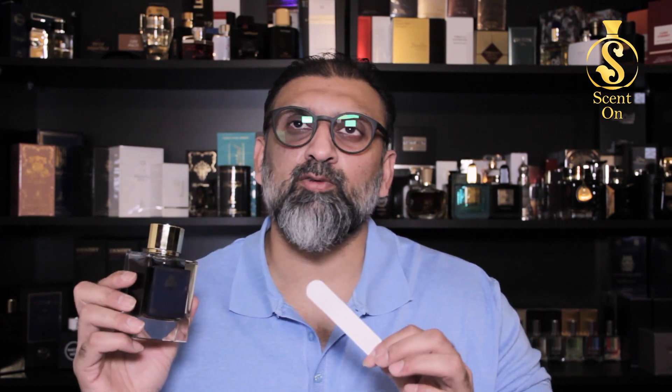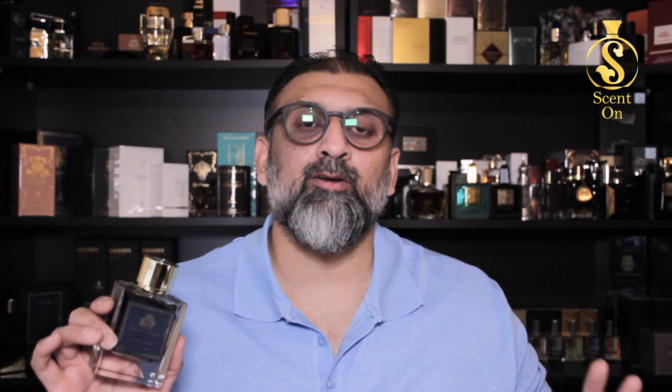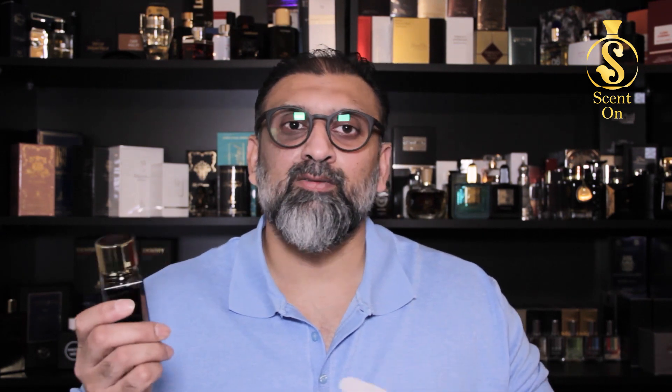This perfume is all about sweet, syrupy, and jammy roses. The second most prominent thing is a mix of vanilla and benzoin — benzoin is heavier and more prominent. The third most prominent thing is a sweet, floral, and powdery accord of violets. These three are the main pillars. Don't get carried away with the name 'Oud' because you're not going to get any traditional, woody, barnyard-like, or animalic oud here — nothing like that.